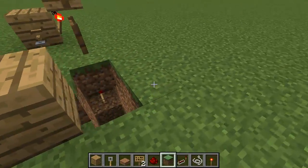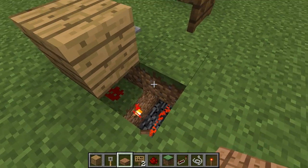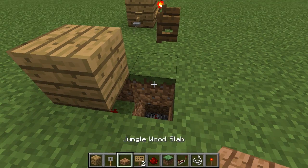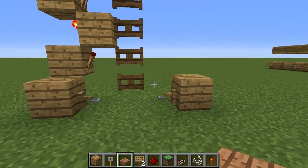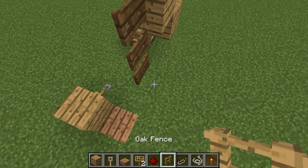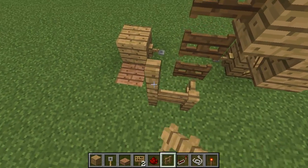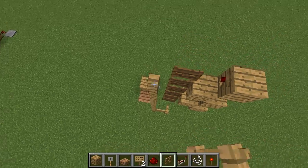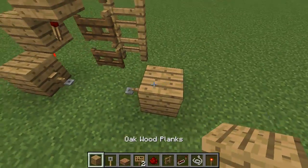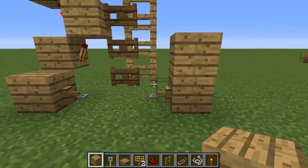Just to close this up, I'm going to put a block here and then a slab here so that the torch doesn't power this line — otherwise it will do this, so we don't want that. Then we need to put some fences up behind just to stop you walking all the way through. We're going to put a fence here and here as well, then go up by eight blocks on both sides. Then add one more block or fence on top so the horse doesn't walk over and make it annoying.